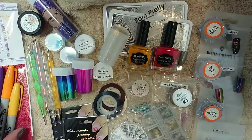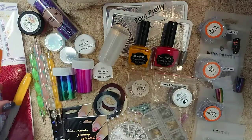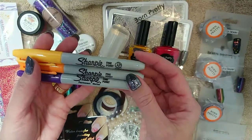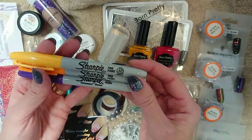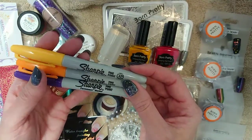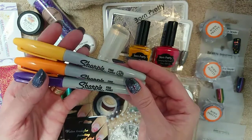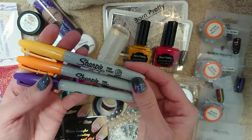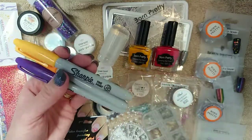Something else you can use that you may not have thought of is Sharpies. You may have seen YouTube videos where people do a watercolour look or a marble look using Sharpies and a bit of isopropyl alcohol. You might actually have some of these lying around your house — they're very useful for that as well.